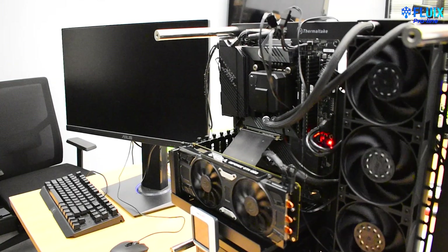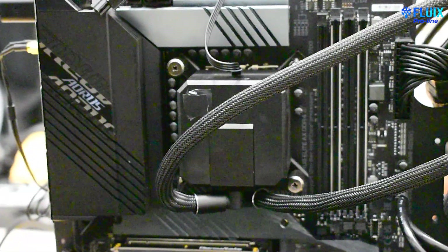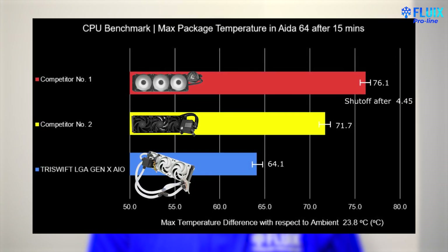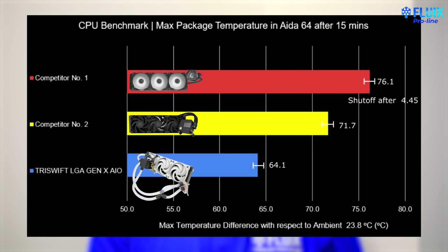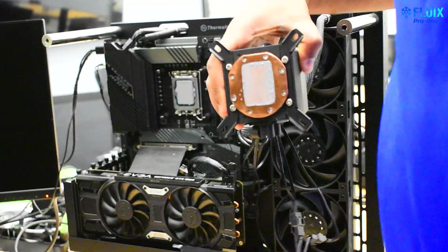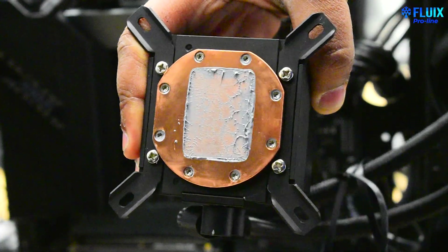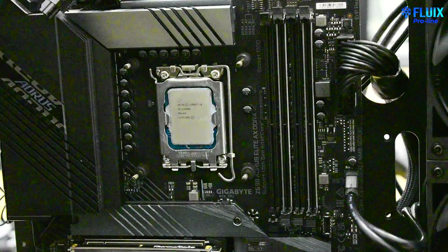Competitor number 1's AIO performed better during testing. This was the cooler with the pump integrated into the block. The results show that on average the Delta T over ambient after multiple 15-minute runs of AIDA64 was 71 degrees C. Here's a picture of one of the mounts showing good pressure. However, there are areas where contact is missing. This can be due to air pockets in the thermal paste or the common issue of the convex IHS on Alder Lake CPUs.